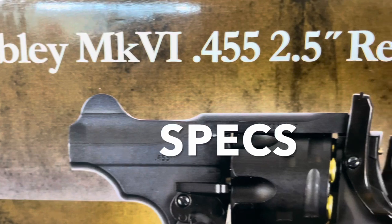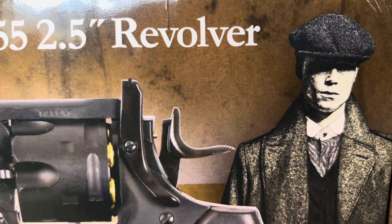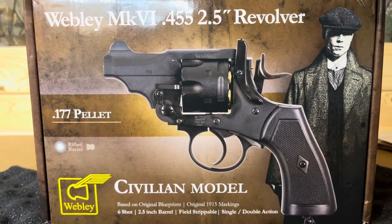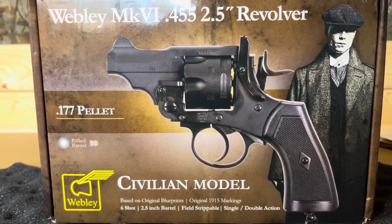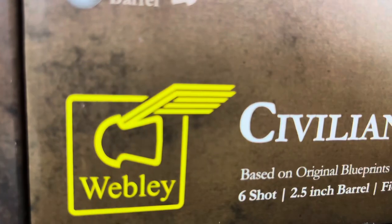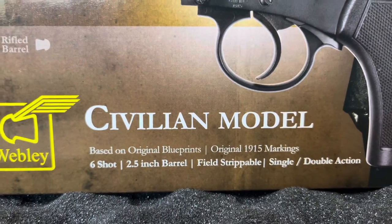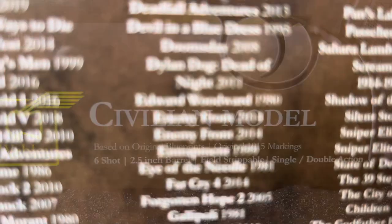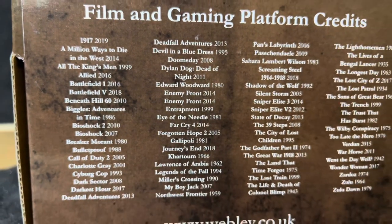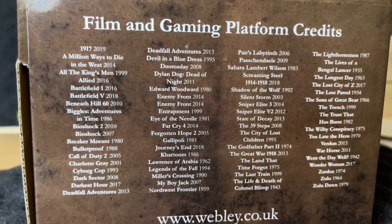Introducing the Webley Mark VI civilian model — the .455 caliber replica 2.5-inch revolver. This is a .177 pellet gun with 6-round capacity based on original blueprints and original 1915 markings. This thing is field strippable, single and double action, with a rifled steel barrel, and it has fame and glory in video games and movies. You'd be really excited about this one.